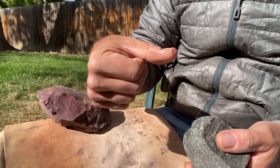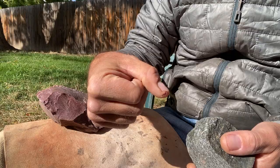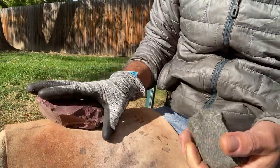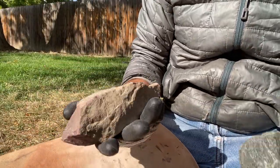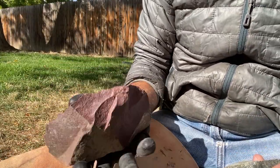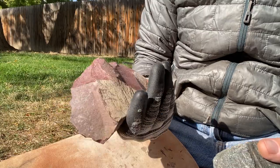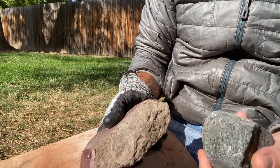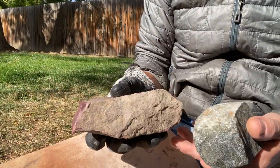I cut my hand slicing peppers a few days ago, so I'm going to put the glove on. It's a little tender still. I did it with a dull steel knife. So let's try to get a few flakes off this and make a biface. This hammerstone might kind of flake apart, and I'll try to look for another one.